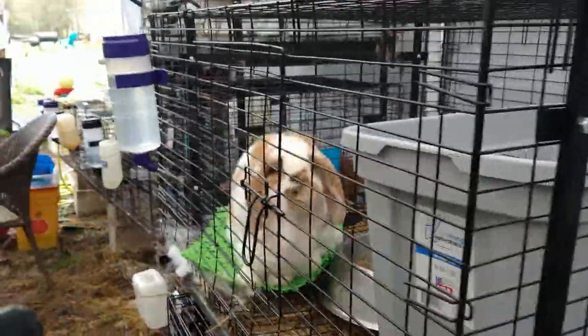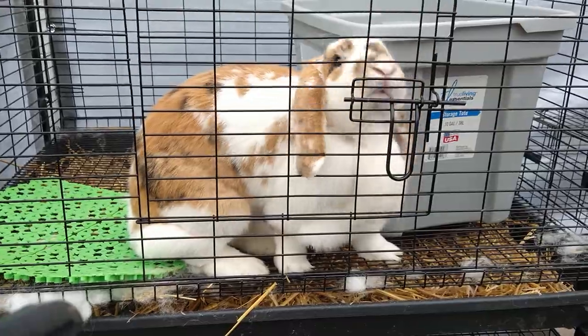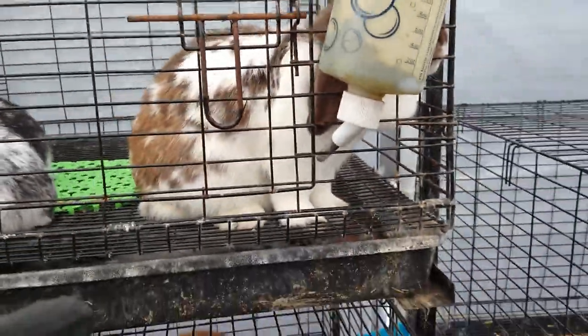Back over to the Lops — French Lop, which is bigger than the Mini Lops.